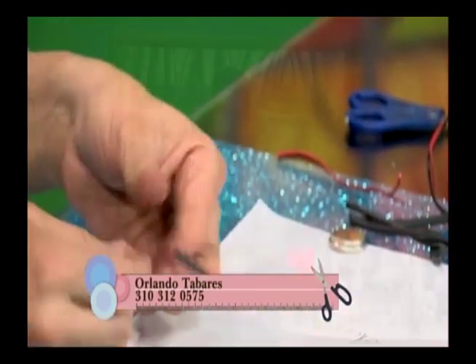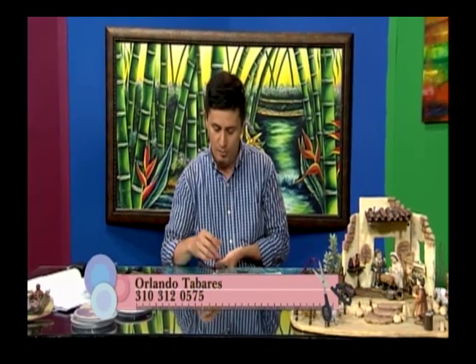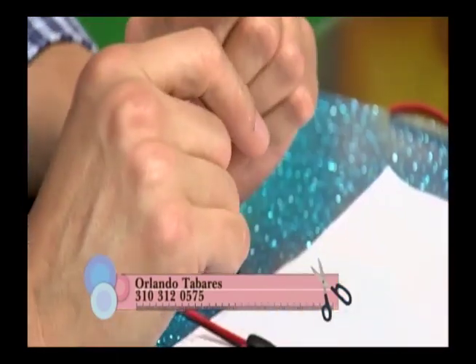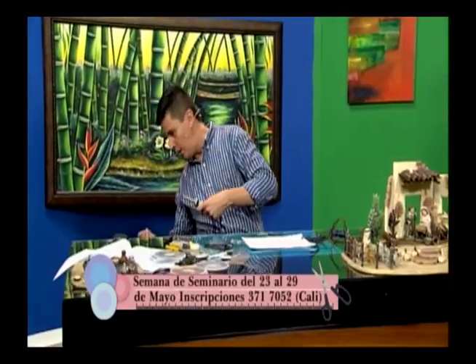Miramos cómo lo probamos. La pila es solamente mientras hago el ejercicio de demostración. Si pongo esto para probarlo sin ponerle la resistencia, se quema. Voy a poner a calentar el cautín para mostrarles cómo se va a soldar.